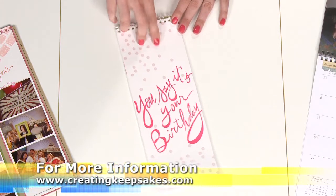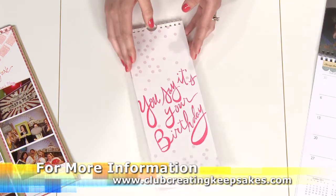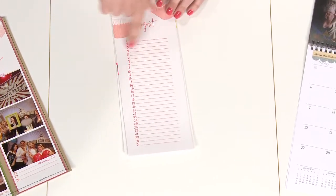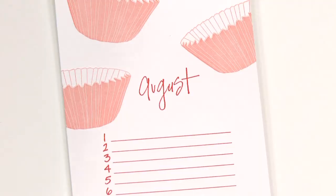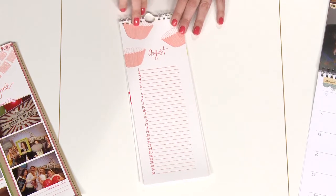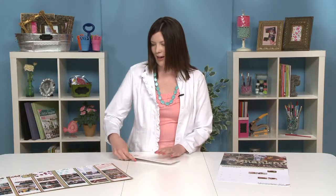The first idea is to use a basic birthday calendar. If you aren't familiar with these, they don't have specific years on them. Instead, they're printed so that there's a month at the top and then just the numbers down the side, and you can fill in the birthdays that coincide with that month. I loved the letterpress designs on this calendar — I knew they would look great on the layout, so I looked at the calendar a little differently and made this layout right here.